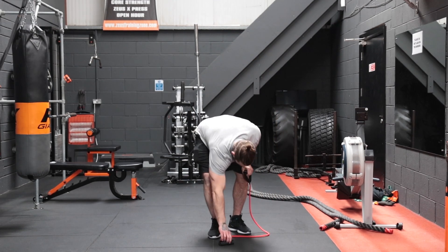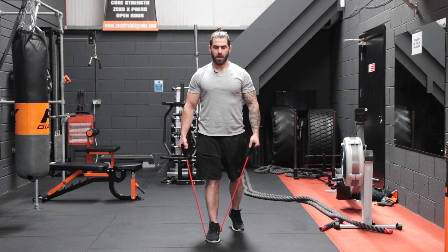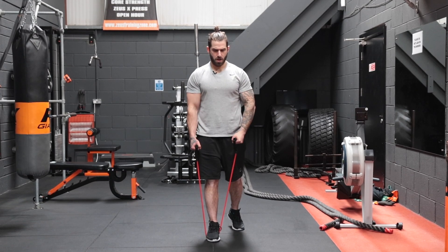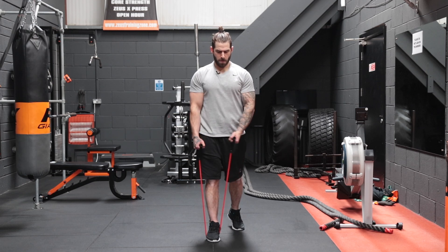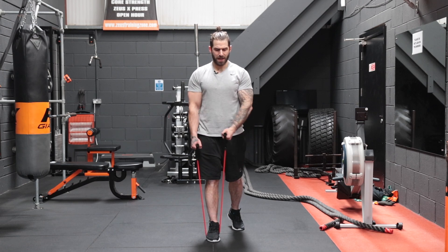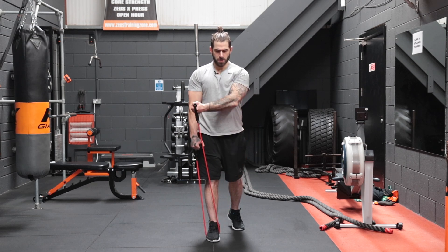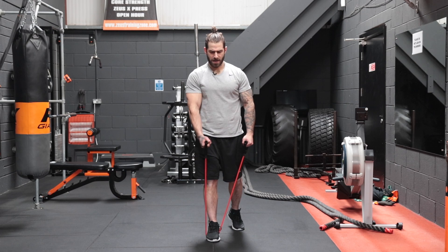Stand in the center of the band and we're crisscrossing over — one, two, three, four. Again, there's a slight bend in your elbow but that bend doesn't change throughout. You're really trying to squeeze those pecs together on each side of the band — continuing through five, six, seven, eight, nine, and ten.